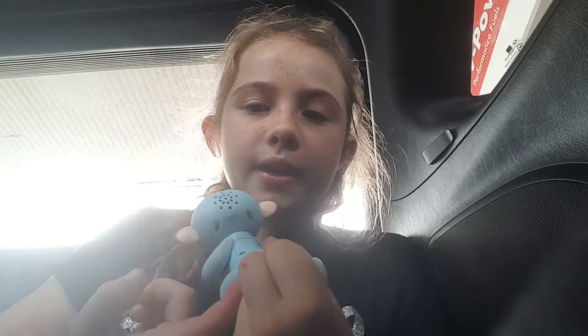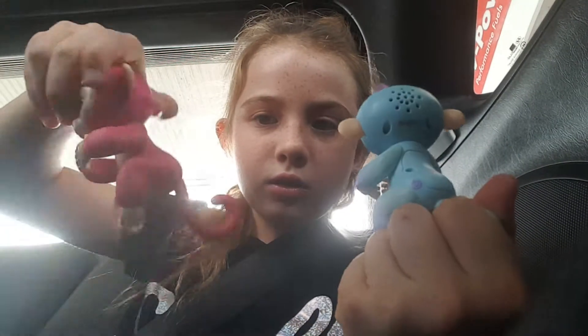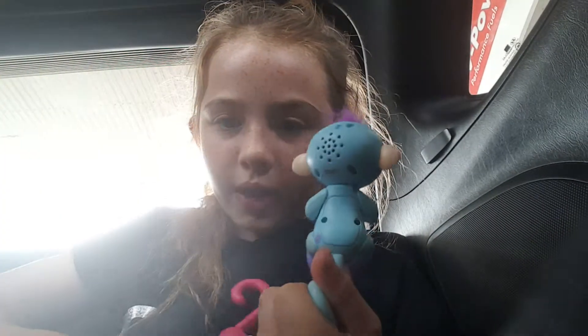First of all, the real one has a twirl here, and then the fake one doesn't.